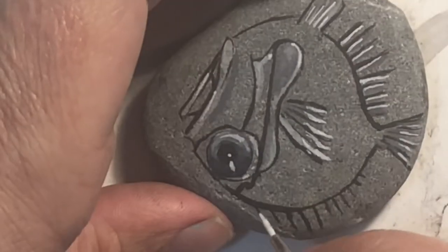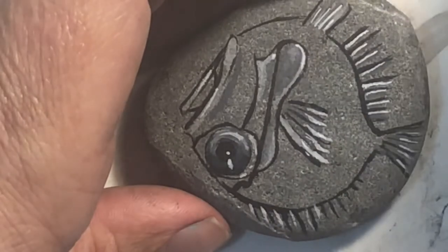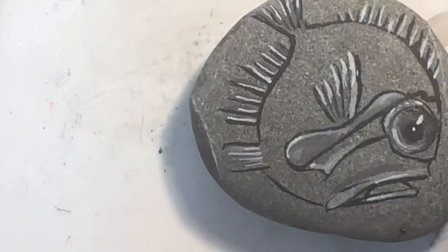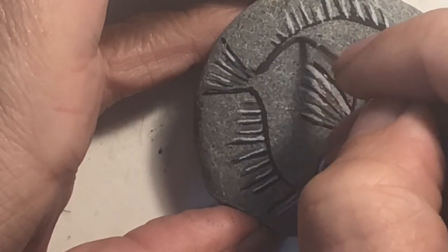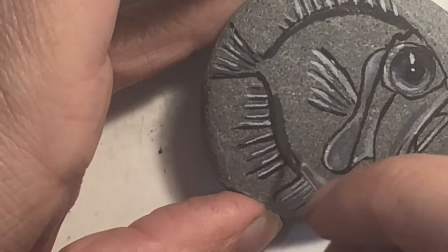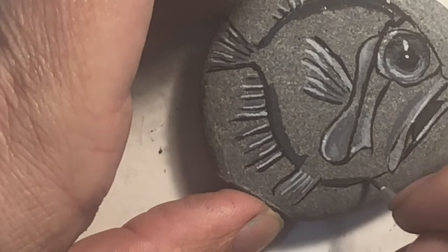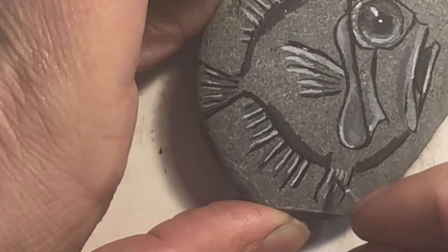I'm gonna flip it upside down so I can get these guys in. It's okay if you go a little bit over the black line. I think I'm actually gonna go in and make it a little bit thicker up there anyway. I'm gonna mix up some almost-black gray — I want it to be pretty thin — and just kind of go up around here, just darken that part up a little bit. A little bit under his underbelly. This is actually pretty thin so half of the dark you're seeing is the rock showing through — we'll see this after it dries.